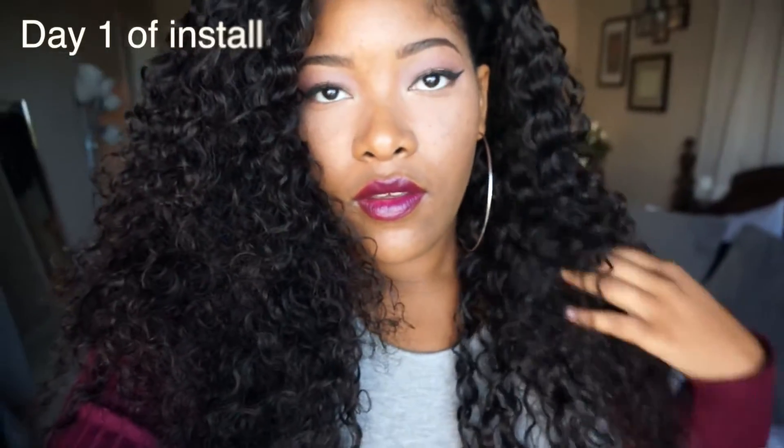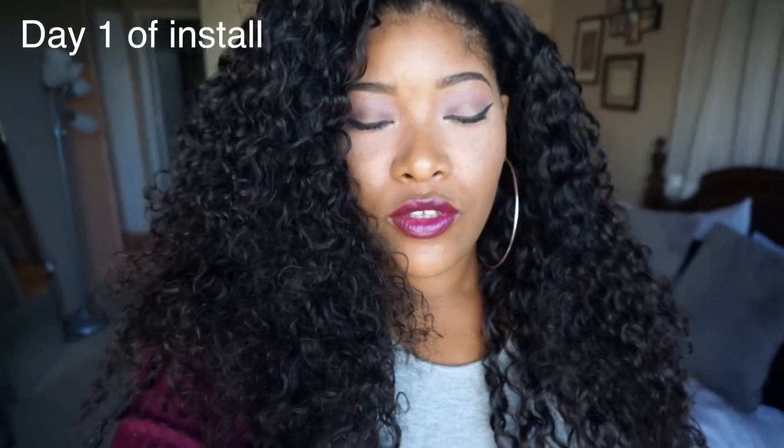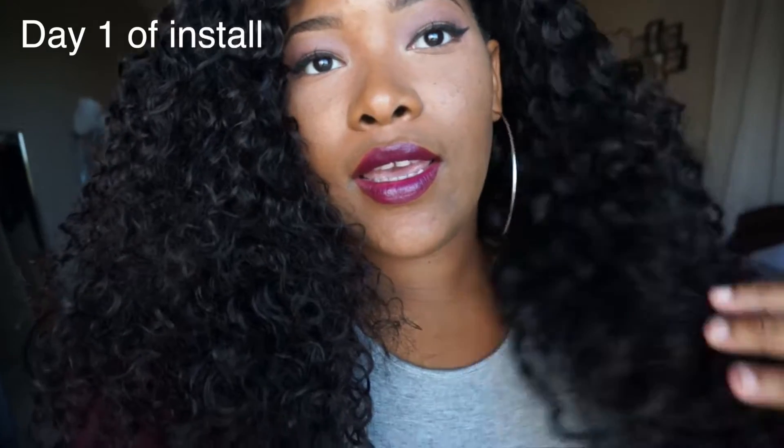I wanted to show you guys this hair because it has truly been so good to me. I've only had it installed for about a week and a half. I actually just washed it today. I just came back into the country — I went on my first international trip to London, England. While I was there my hair went through it. I did not wrap it up at all, just slept on it and got up and went. When I got back it was a little messy, but all I did was shampoo it and condition it.